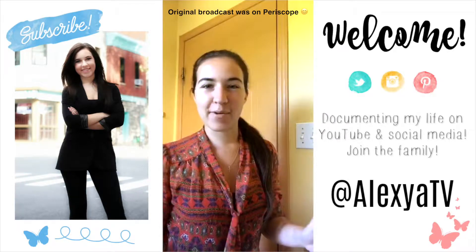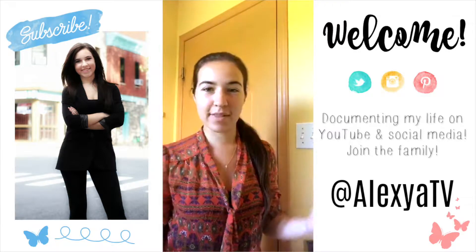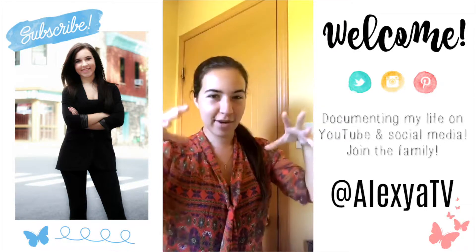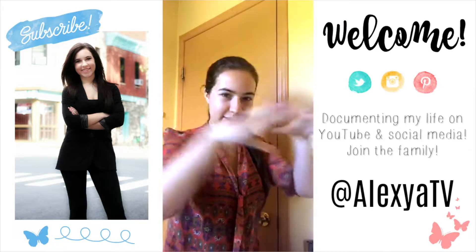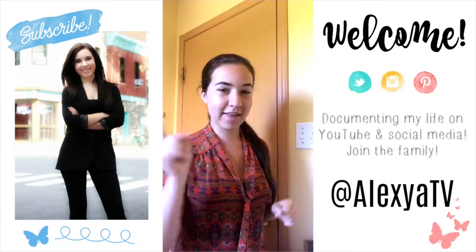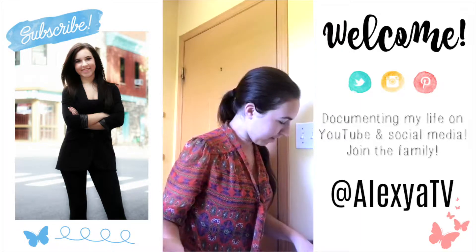Hello everyone, welcome back to my Periscope page and to my YouTube channel, because this video is going to be eventually uploaded there. I hope the sound is not too bad — I'm in my bathroom so the sound might be a little bit everywhere. I hope you're all doing super well, thank you so much for joining me. Today, as you've seen by the title, I'm going to be trialing the Origins Retexturizing Mask with Rose Clay.